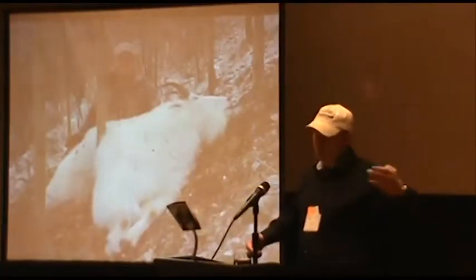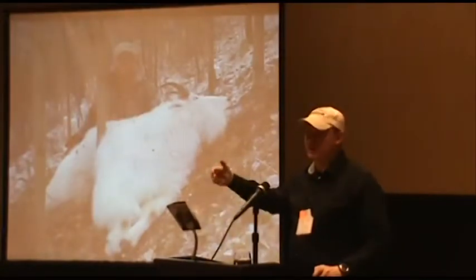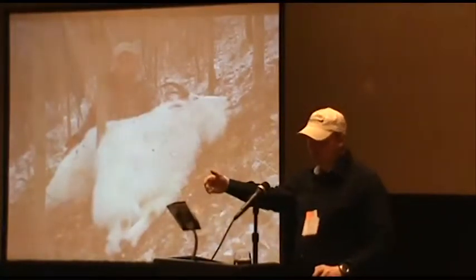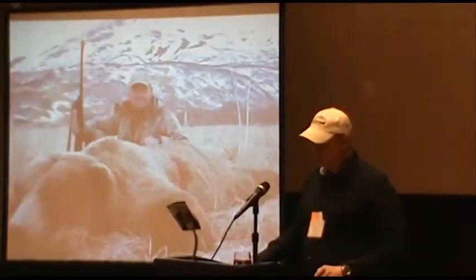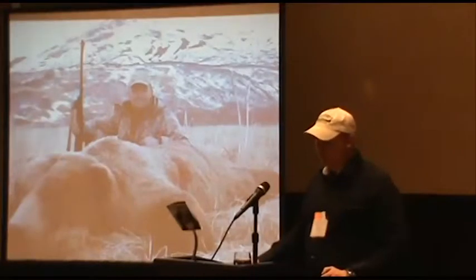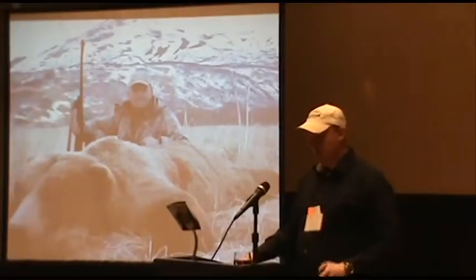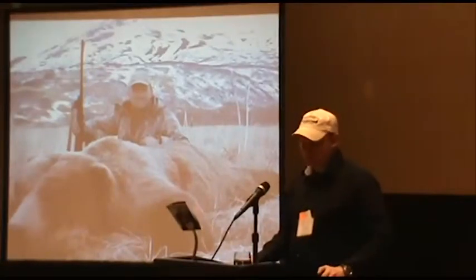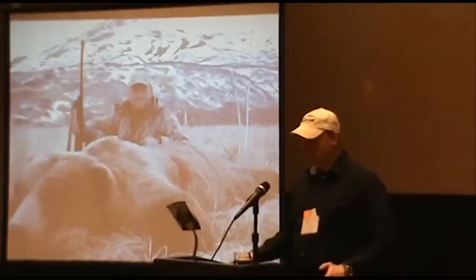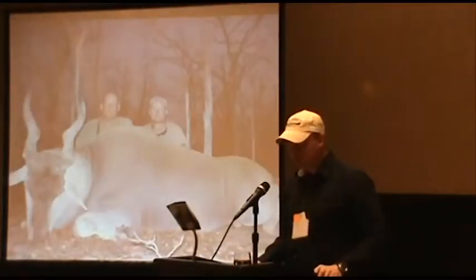I typically use a Barnes bullet like an LRX or TTSX for all-around hunting. In Canada I might be hunting bears, sheep, and moose on the same hunt — shooting anywhere from 50 to 500 yards — so a Berger bullet isn't all-around for me. If you're going Marco Polo or high-country mule deer hunting and won't be shooting grizzlies or at very close range, then Berger bullets are probably excellent. There's also a new bullet company called Cutting Edge Technology — an all-copper bullet that's very good. Some guys swear by Sierra MatchKings out of .338s, and there's a new Long Range Accubond that should be good. Hornady also makes some really good bullets.